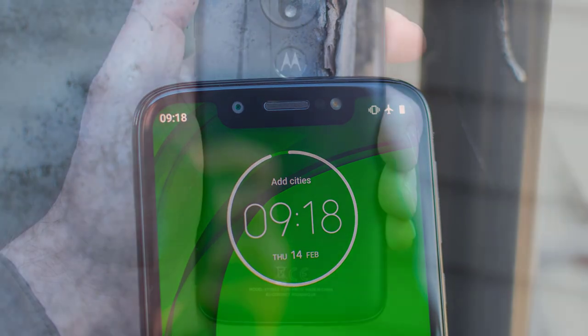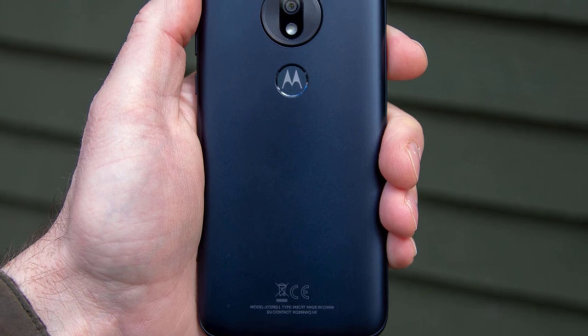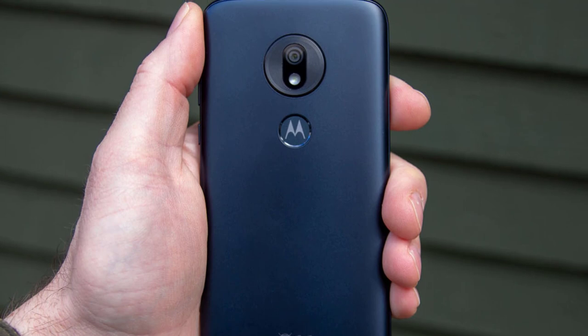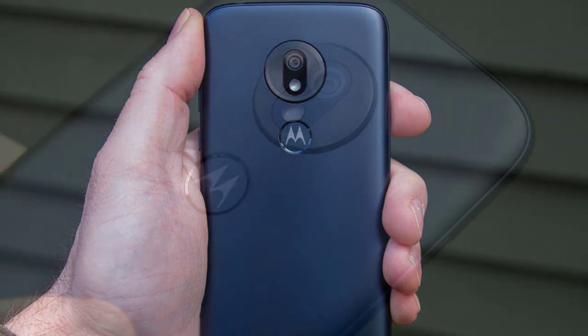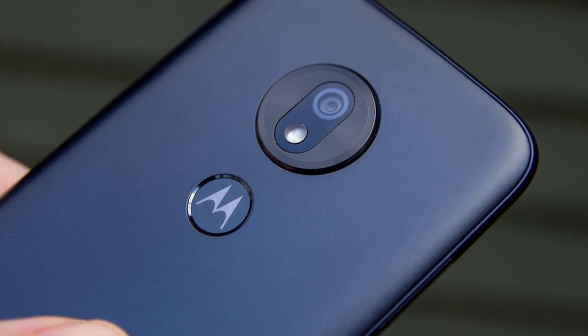The screen on the G7 Play gets plenty bright. Colors are a bit oversaturated out of the box, but you can tweak them in the display settings. The best thing about the Moto G7 Play is that it has exactly the same processor as the Moto G7, which costs $100 more — meaning performance is broadly comparable. The Qualcomm Snapdragon 632 chip is much more capable than most of the MediaTek processors you tend to find in devices at this price.